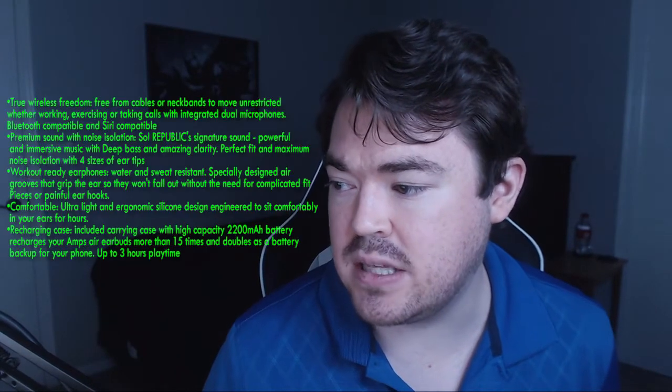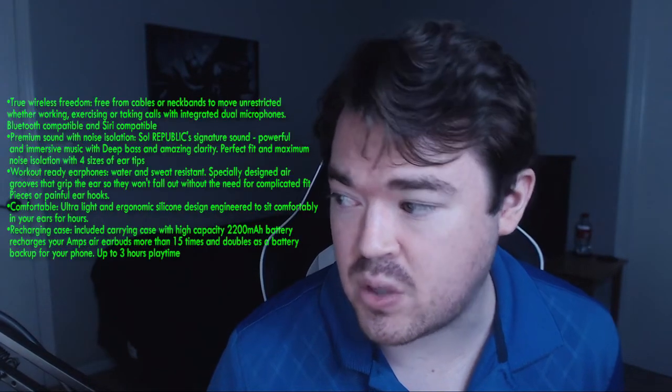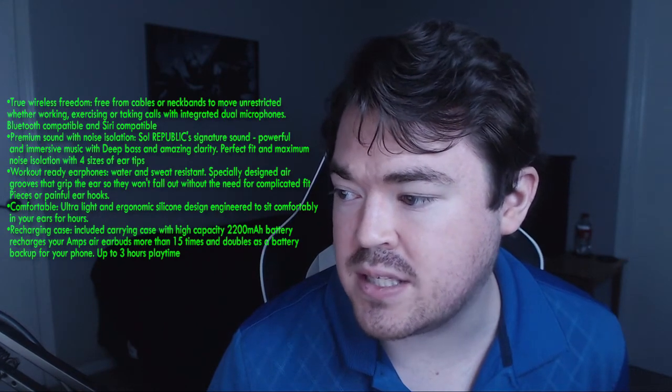Next claim: premium sound with noise isolation — Soul Republic signature sound, powerful and immersive music with deep bass and amazing clarity, perfect fit and maximum noise isolation with four sizes of ear tips. I would say this is pretty much right on as well. They do have really good noise isolation, they fit in the ear, they're very comfortable, the bass is pretty good, and the mids and highs are also pretty good. However, there is some distortion and I did find them to be kind of harsh with the mids and highs, especially with female vocals or cymbals. So the sound quality is not absolutely amazing, especially for the $180 these cost — I really don't know if the sound is truly worth it.